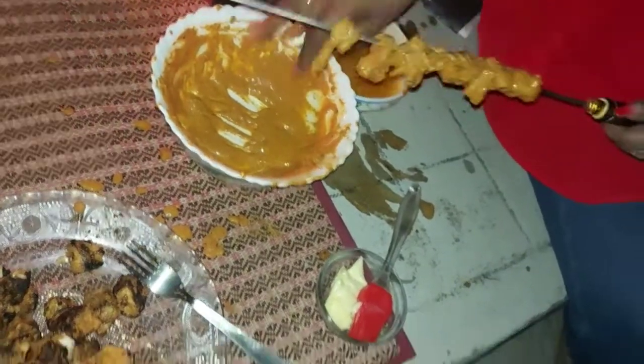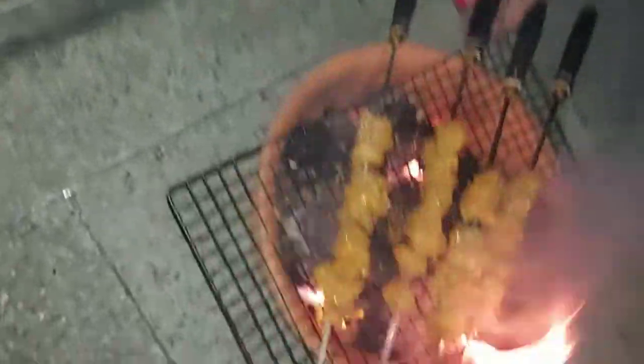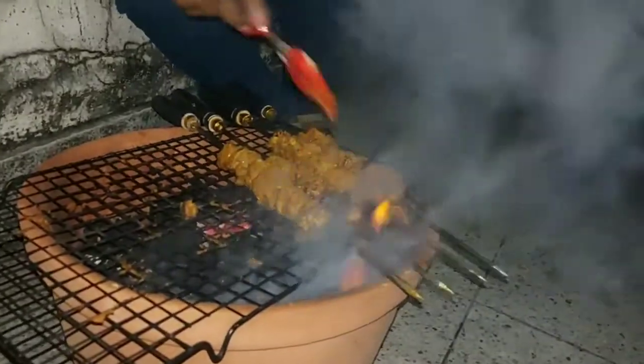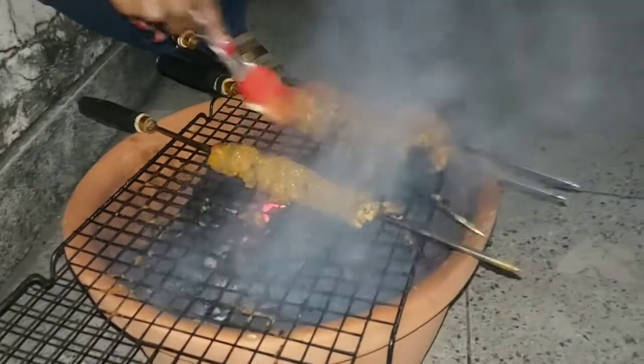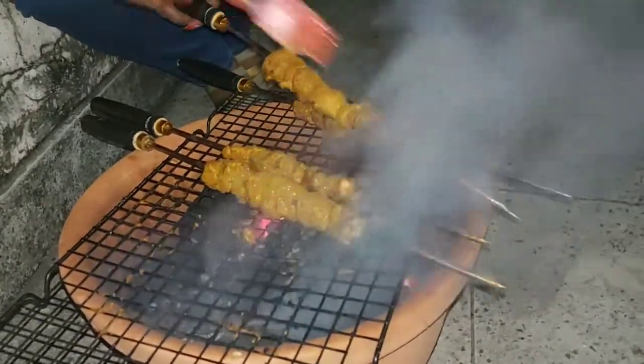The second batch is on the skewers — let's cook this batch also. We'll grease it with a little butter so that it tastes more yum. Apply some butter to it like this. The fire is going — chalhi fire a — it's cooking well. It has cooked nicely.